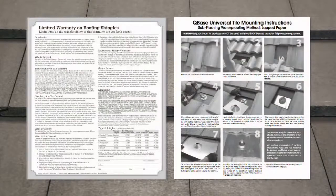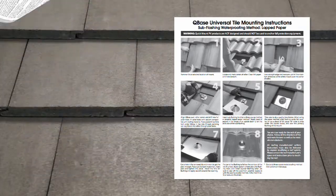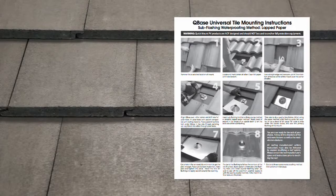Roofs vary considerably, so to maintain the roof warranty and reduce your own liability, it is important to study the roofing manufacturer's warranty and to carefully follow the Quick Mount PV instructions that come in the box.